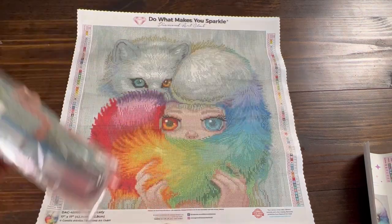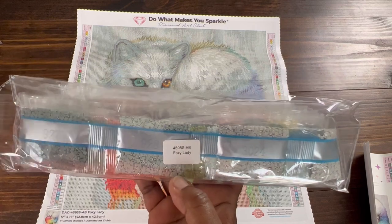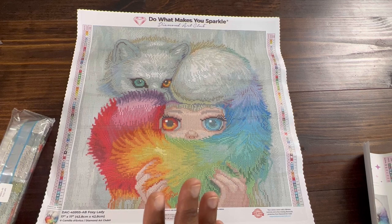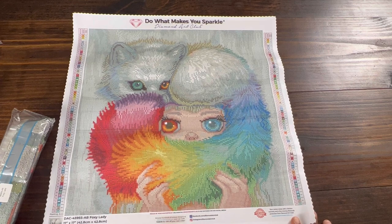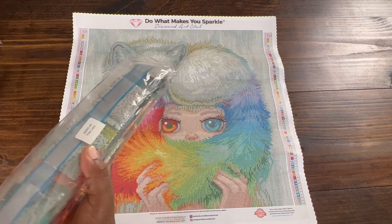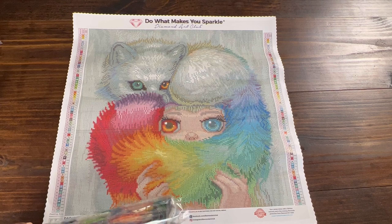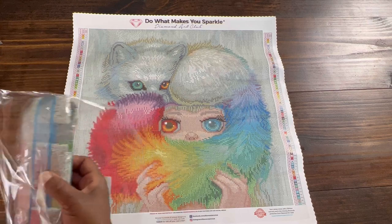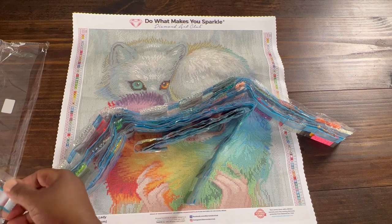Let's take a look at the drills. Diamond Art Club's drills are always labeled 'Foxy Lady' so that if you store your drills separate from your canvas you will know what canvas they go to. I just store mine back in the box and put it in my closet. She is so pretty — I'm just excited about all these beautiful colors. This is the most colors I've ever had in a painting, and I'm sure it's just going to be small bits of everything.